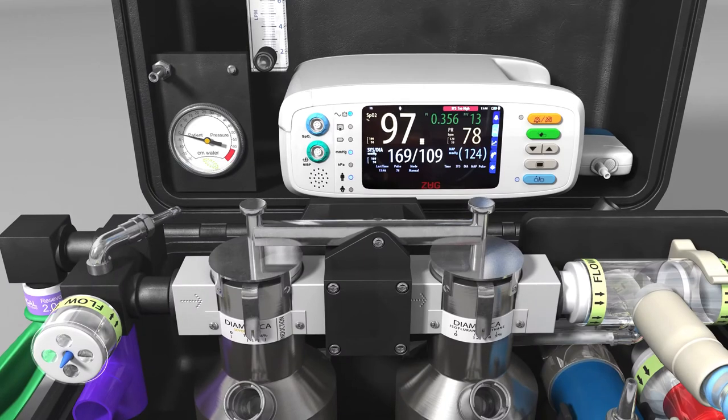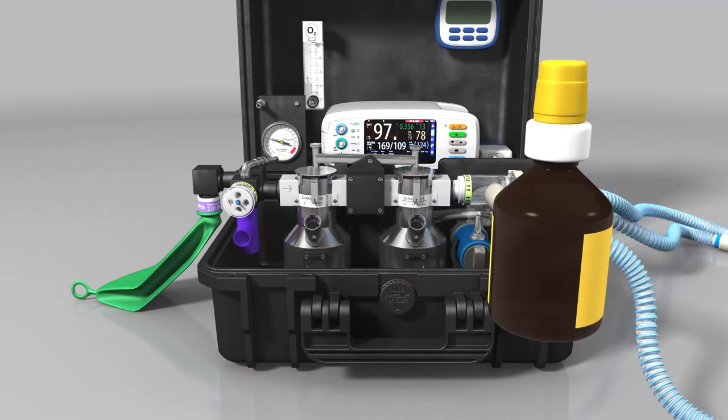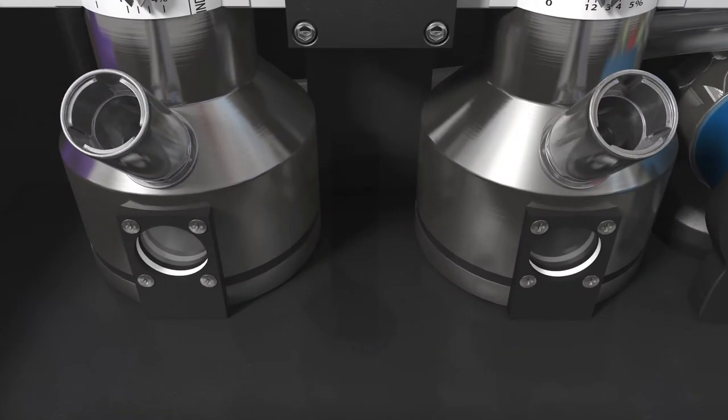The DPA Duo has two vaporisers fitted with a pivot interlock system allowing seamless and controlled changeover between both vaporisers, with no possibility of having both units in the circuit simultaneously. The vaporisers are designed to be used with specific anaesthetic agents and are equipped with filling systems to enforce the same. The vaporisers can hold up to 150 millilitres of anaesthetic agent and the level of agent should always be visible in the sight glass.